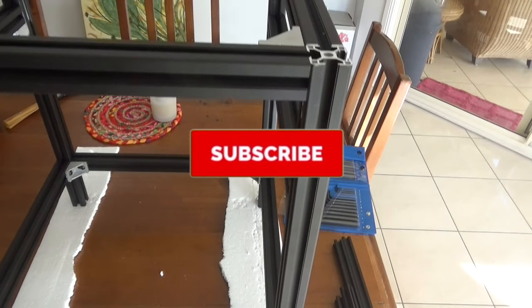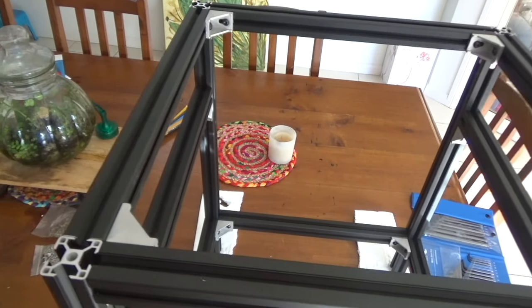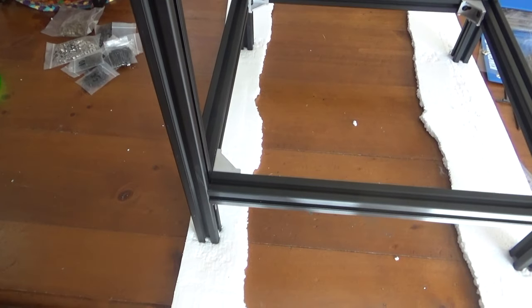So here we are with the frame construction. I've pretty well got all the extrusions together and everything's in the place it should be, and I don't think it's looking too bad at all.